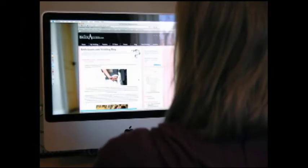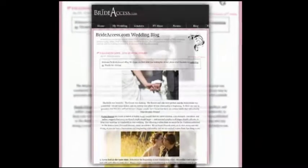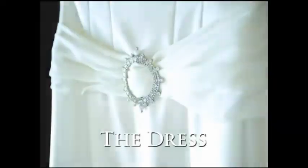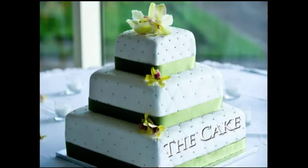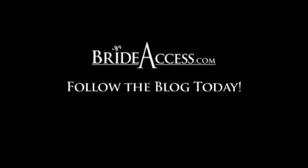In our efforts to help you plan your wedding and take out some of the stress, BrideAccess.com has a new wedding blog, and it's just for you. Get detailed information from the top wedding professionals in the industry, plus tips from our own BrideAccess.com experts. Happy planning from BrideAccess.com, where you can find everything you need to plan a wedding — grooms not included.